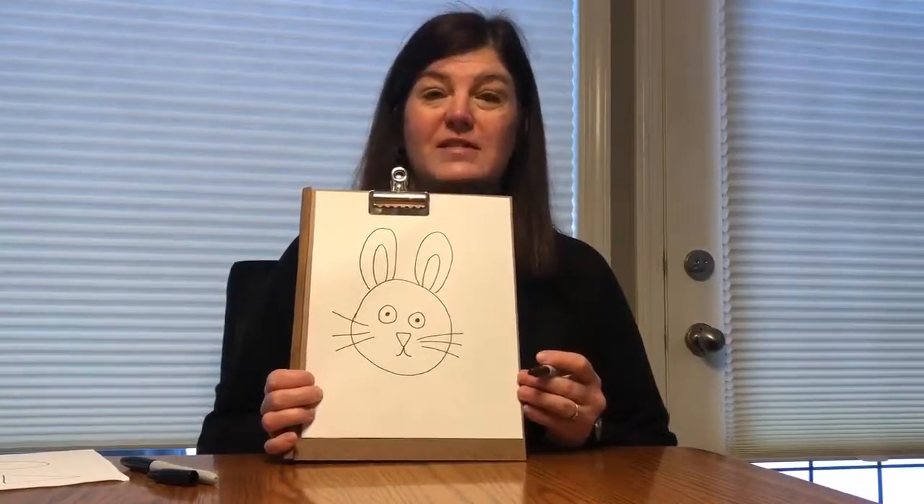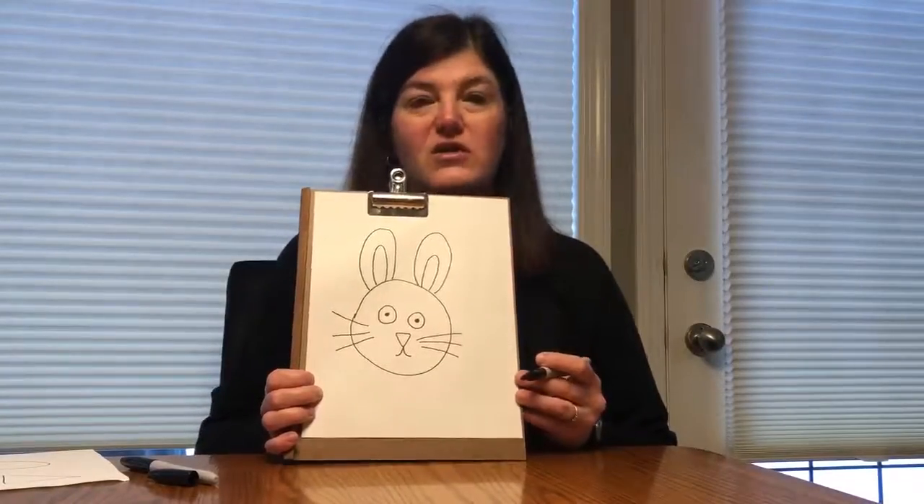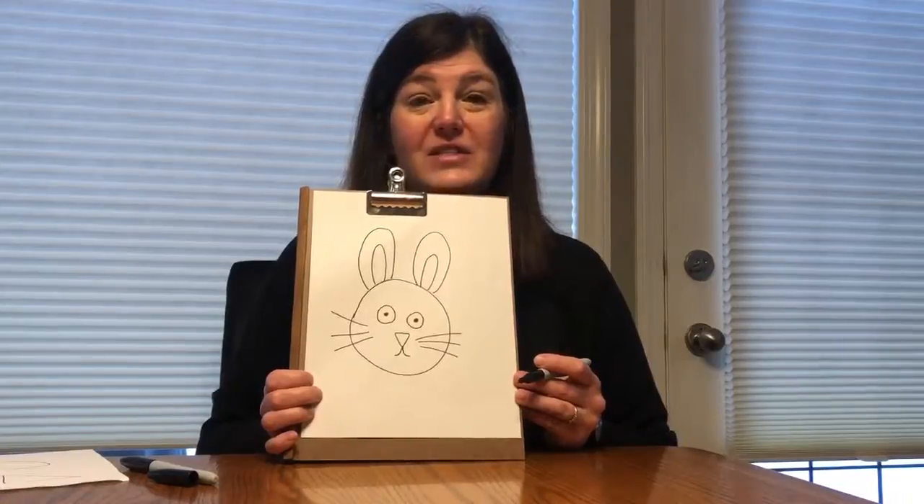And there you go, you've got a bunny! So maybe you can practice that at home and then you can try and do that for Easter. All right, have a good day. Bye.